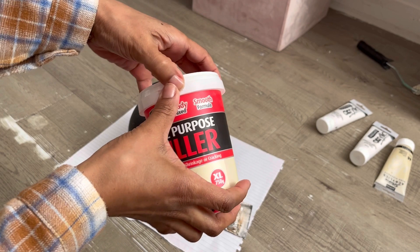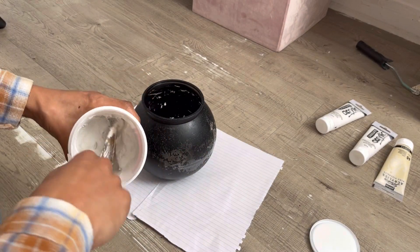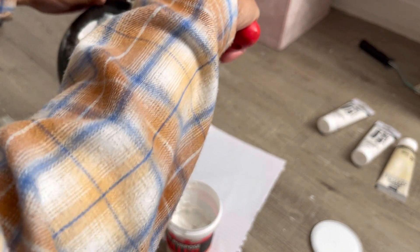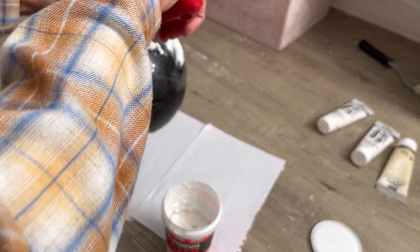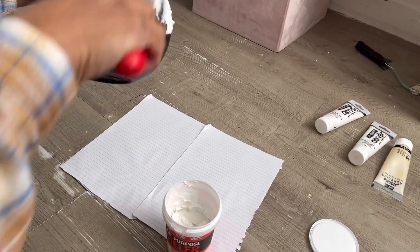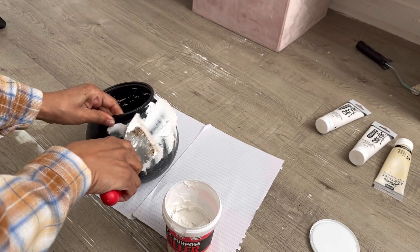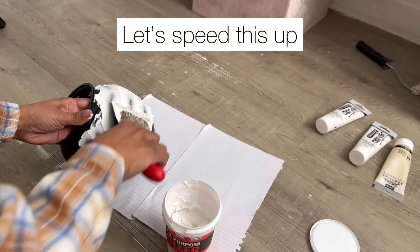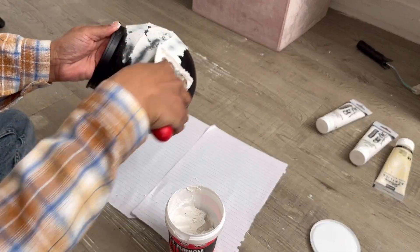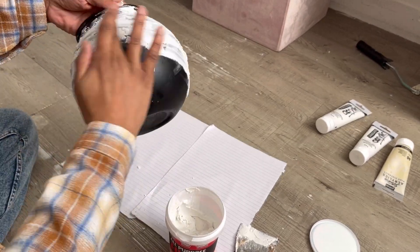Just using some filler - this was from the pound shop. I've decided to use my fingers because it's going to give a better texture than the spatula.